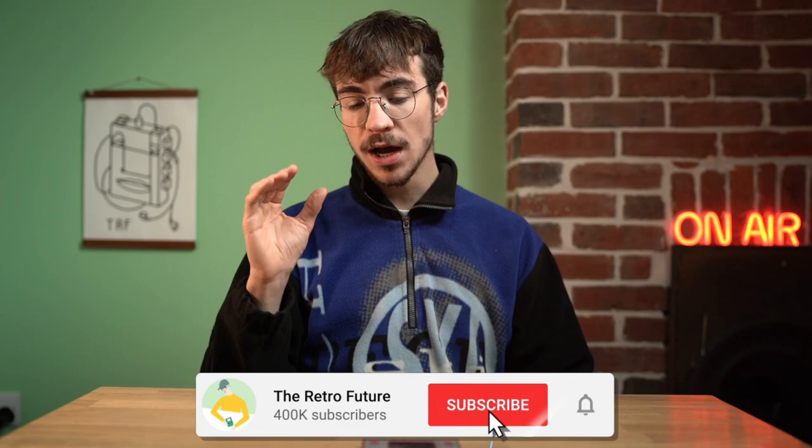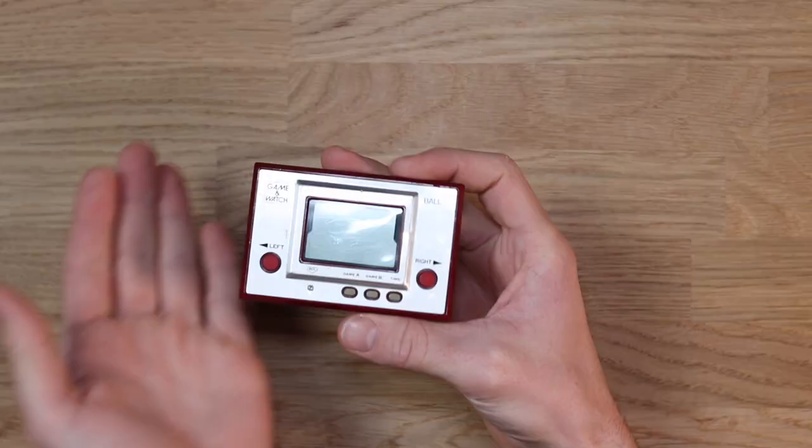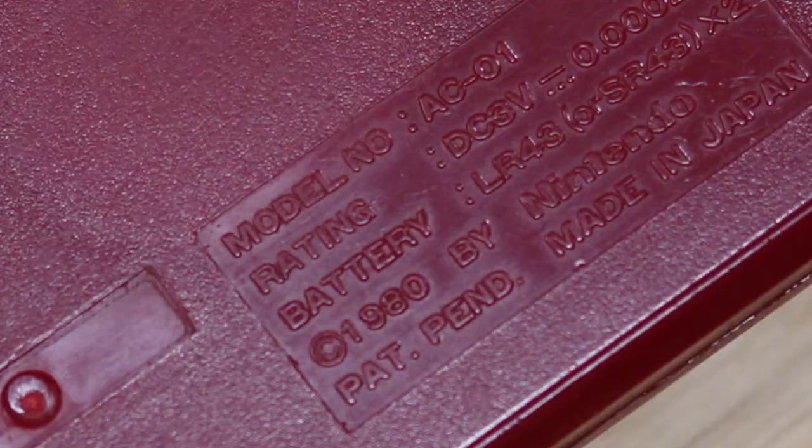Hey everyone, how's it going? Elliot here. Welcome to the RetroFuture. I'm going to be doing a restoration and repair to a Game & Watch. This right here is what started it all off for Nintendo. Before this, they were a toy and games manufacturing company. This is Nintendo's first Game Boy, first Nintendo DS, first Nintendo Switch — this is what started it all off.